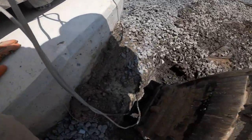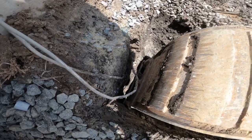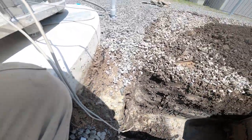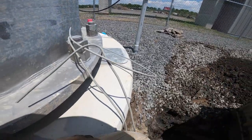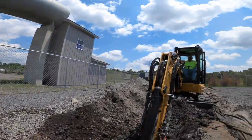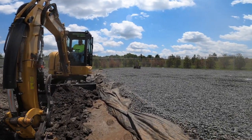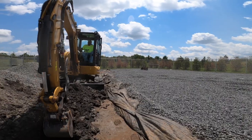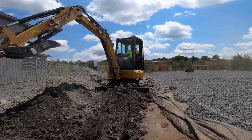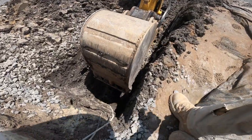So we gotta dig up this existing ground ring and tie into it. On these cell sites you always have a separate power ring for grounding, and then the whole fence also has its own ground ring, and then each individual carrier has their own ground ring for their site. They all have to be tied into each other so they work properly.